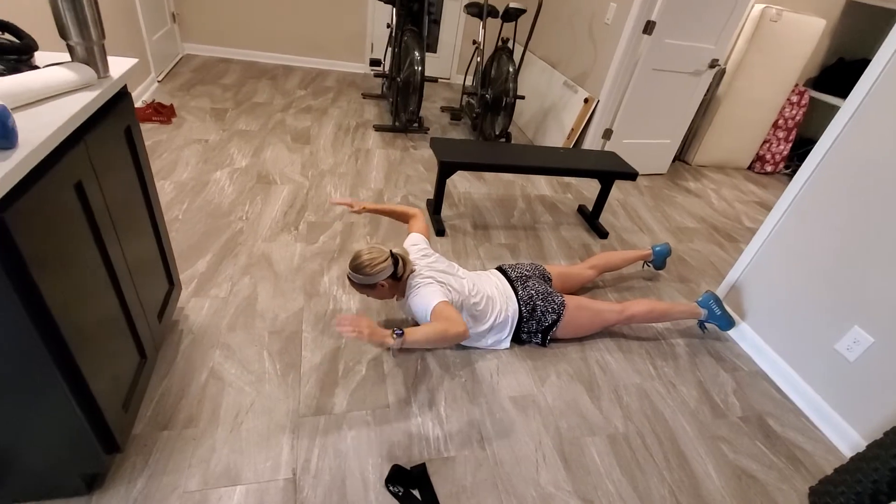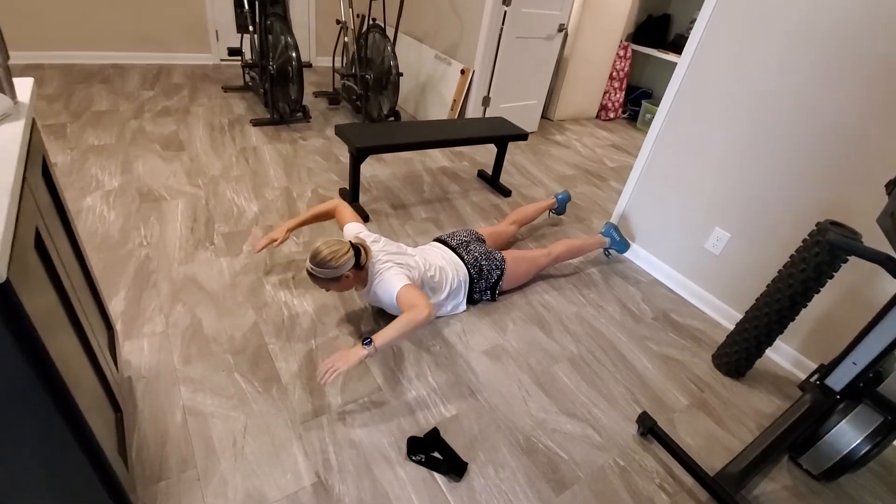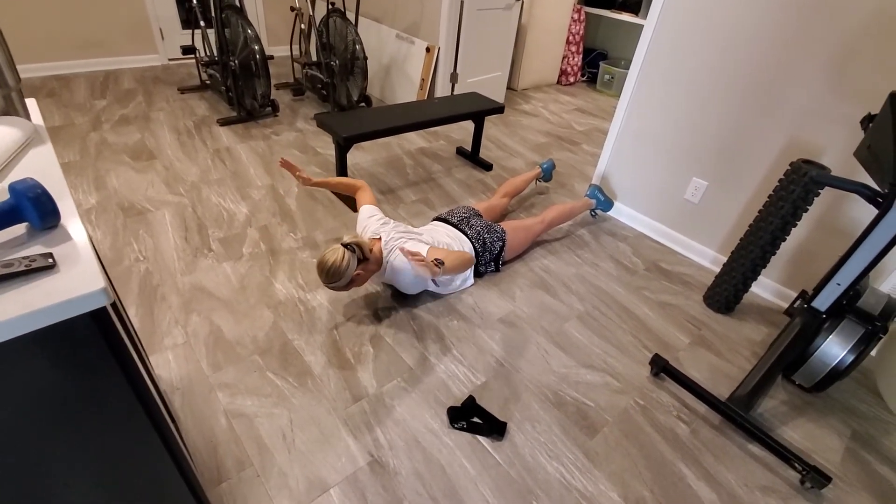Just 30 quick reps — I'll give you a few here to show you — squeezing those shoulder blades down in the socket and back towards that lower middle back.